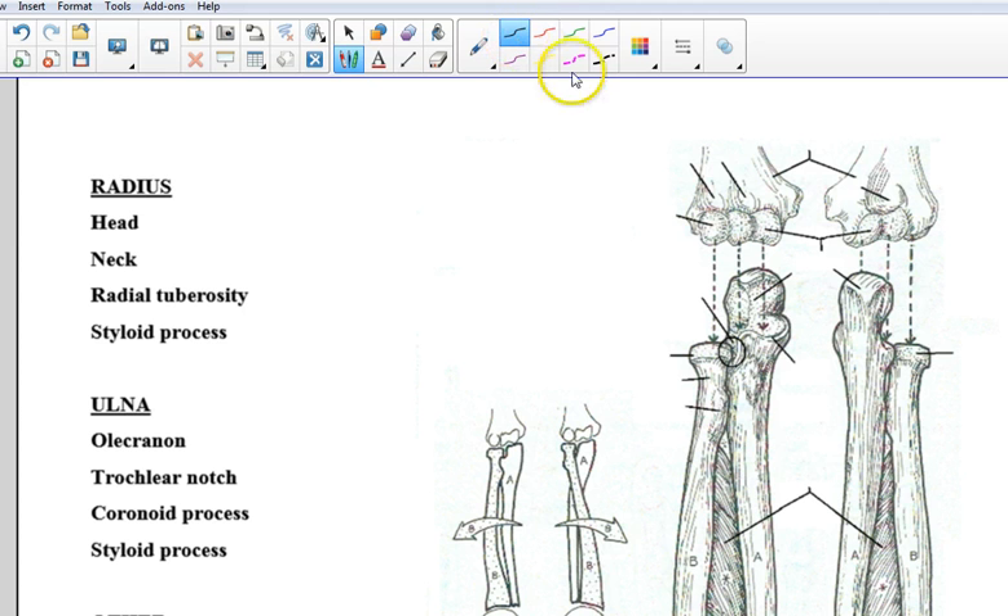I'm going to go ahead and write in some of these answers and change the direction of this arrow. This bump right here and this bump right here are the medial epicondyle, so I'm going to write M-epi. We're looking at a right arm here from the anterior view and a right arm here from the posterior view. Let's go ahead and label this the anterior view and this the posterior view over here.